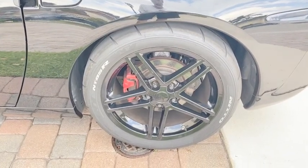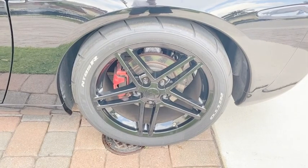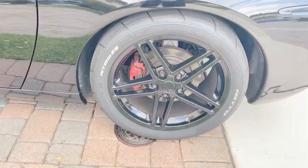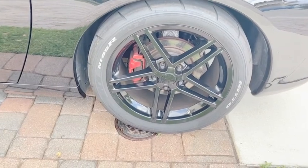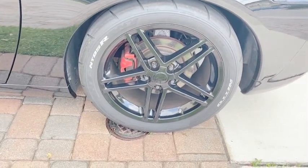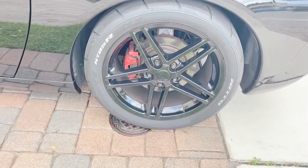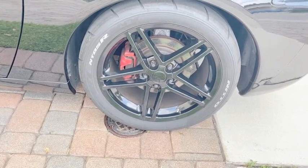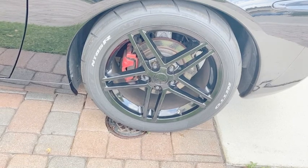I purchased these wheels on eBay shortly after I picked up my C6 Corvette about five years ago. I think I paid about 600 bucks for the set for all four, and I ended up selling my stock wheels once I received these for 450, also on eBay.